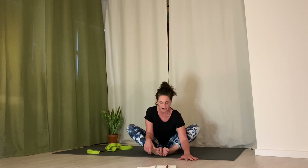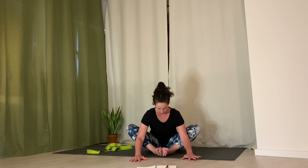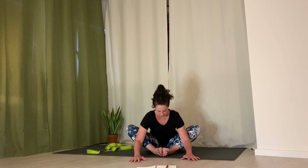Come into baddha konasana now — soles of feet together, knees apart — for just a quick forward fold. Lengthen out the low back. Inhale, lengthen spine, press sit bones down into the floor, and then walk your hands forward as much as you can. You can stay with your hands on your shins or walk your hands to the ground. Press sit bones down and energetically reach them back. Press feet into one another, spread toes. Inhale, send breath down into low back. Soften through shoulders and neck. Inhale, come on up.